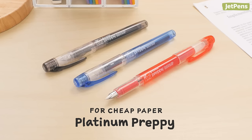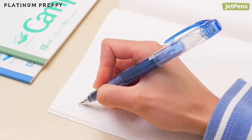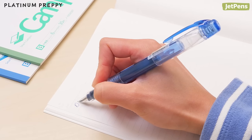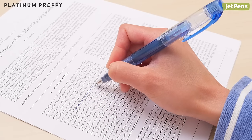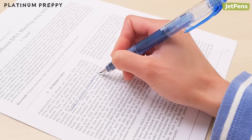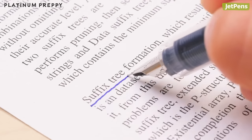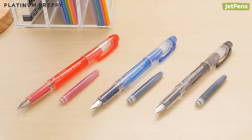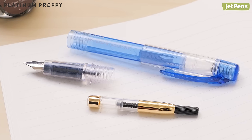For cheap paper, if you're a stationery enthusiast, you're probably already using high-quality paper like Kokuyo Canvas notebooks for your notes. But when you can't control what kind of paper you use, the Platinum Preppy's extra fine nib is a great option. The small nib width helps combat bleed-through and feathering by limiting the amount of ink that goes onto the page. The Preppy comes with a cartridge, but those who want to expand to ink bottles can get a converter.